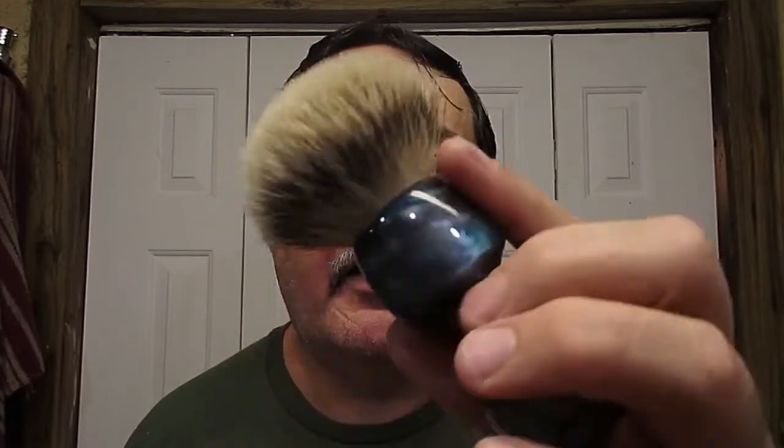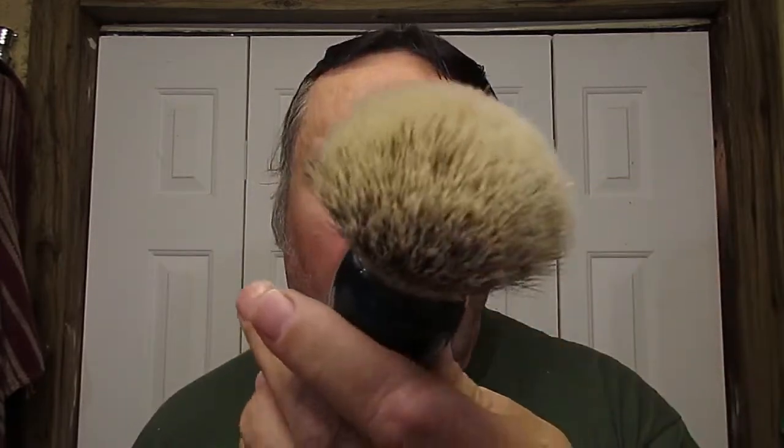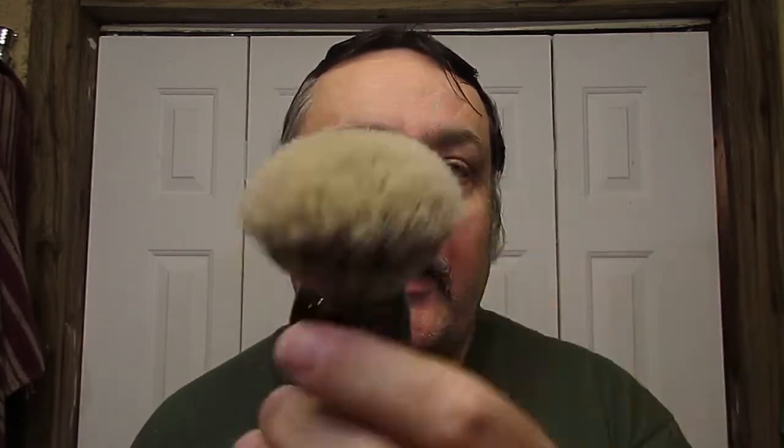Hello there. The brush tonight is my Matthew Barton Brush Guy in Blue Swirl with a three band — I believe it's a Virginia Shime silver tip knot.